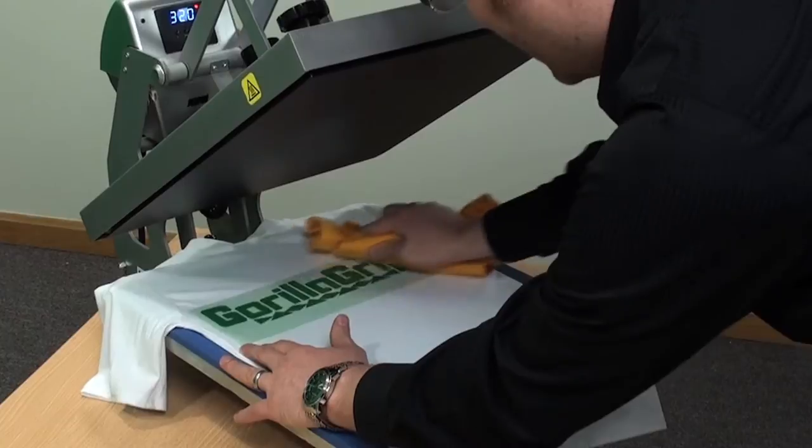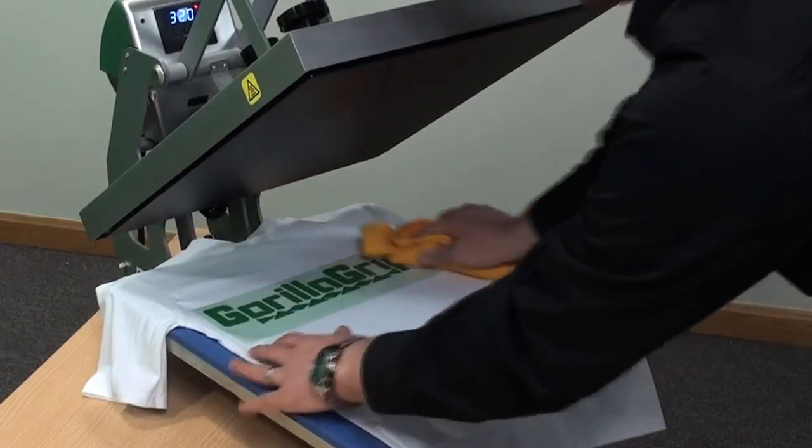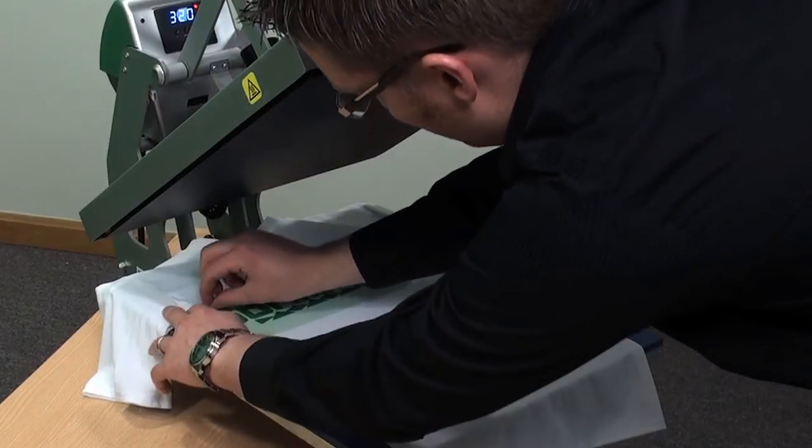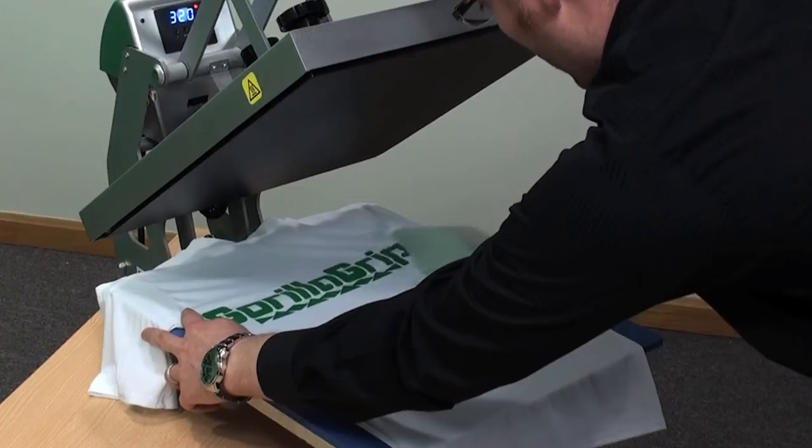That's just to tack it down, and then you'll peel it warm to cold. I'm going to wipe the design — this is just with an old t-shirt, you can use a heat eraser. It just helps remove the heat quicker. You don't necessarily have to do that, but it does speed up the process slightly. Remove the backing after it's cool.